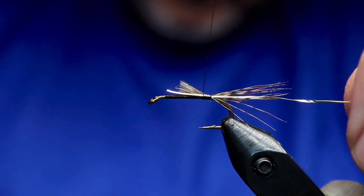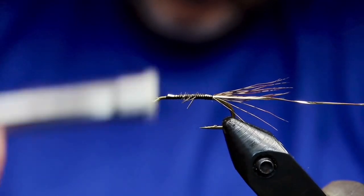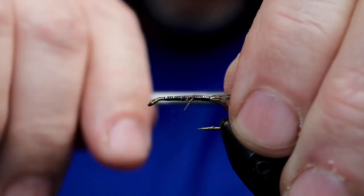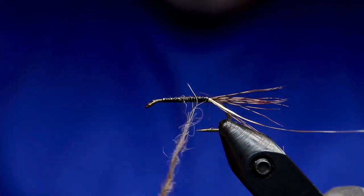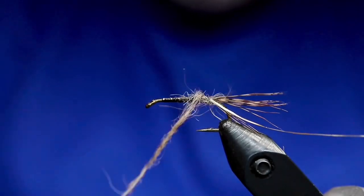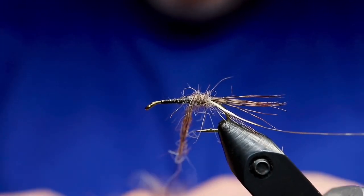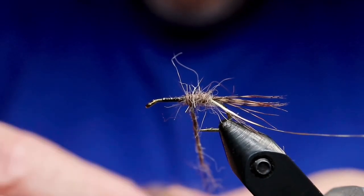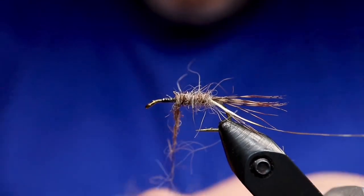I'm just using black thread here — not silk — because you don't really see it. The tail is dark partridge fibers, and there's a flat gold wire tinsel. The dubbing for the body is dark brown and gray. I mixed hare's mask, hare's ear, and some brown Australian possum together to get that sort of dark brown, gray color.